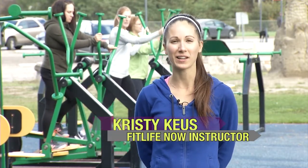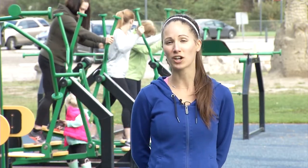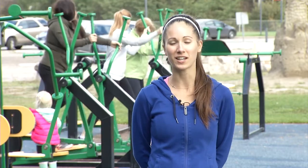Hi everyone, welcome to FitLife Now. Today we're at the Millennium Park downtown Castlegar and we're going to be using the fitness equipment that the city has set up for us. I have a couple friends joining me and we're going to do a circuit using the equipment, and we're going to add some cardio intervals in between every station.